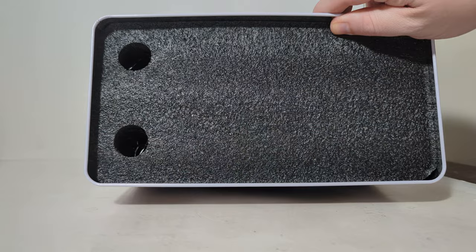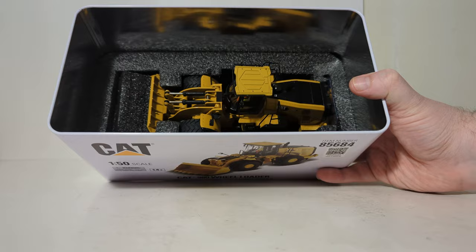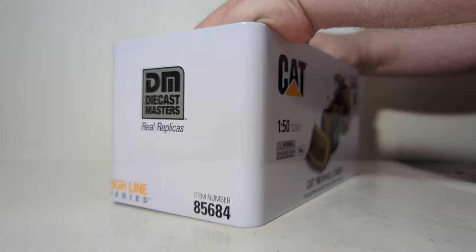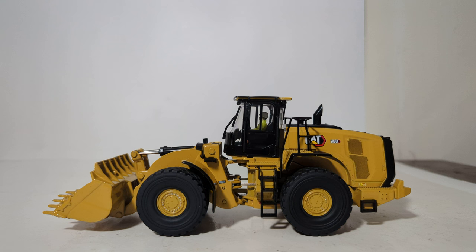All right, let's pop the top. Note the absence of the aforementioned catalog, but we still have our two finger holes. Removing the top piece of black foam rubber, here's the wheel loader nestled inside. Be careful what you grab onto — there are some potentially fragile pieces that may break with inappropriate mishandling. But the model is complete, out of the box, with no assembly required.